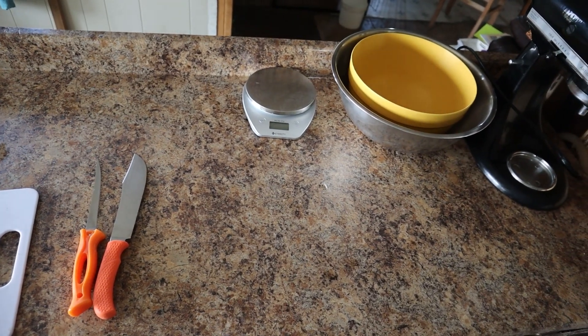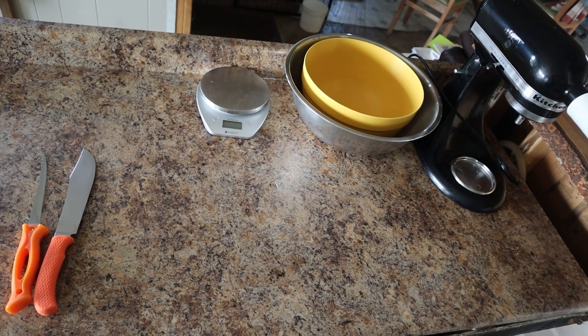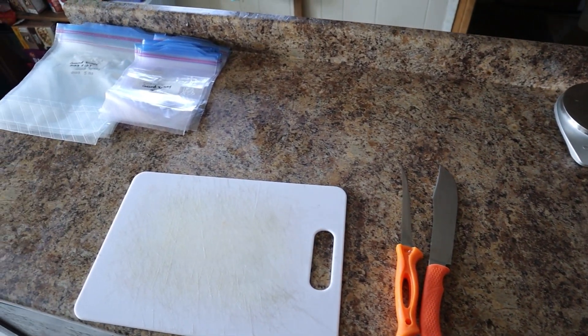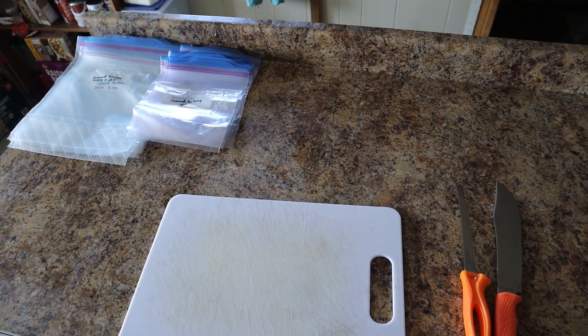All set up for butcher day. Got the counter all sterilized — my meat grinder, bowls, scale, knives, cutting board, and some pre-labeled bags ready to go for packaging and freezing.